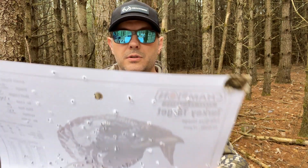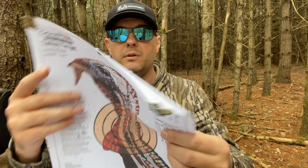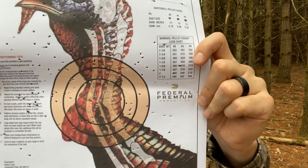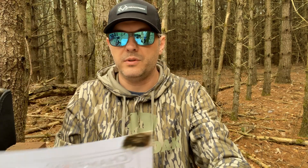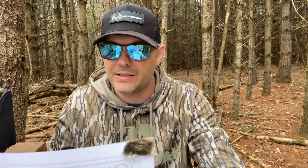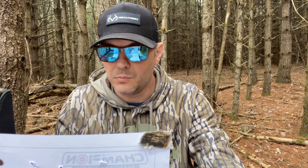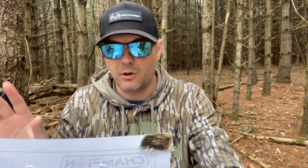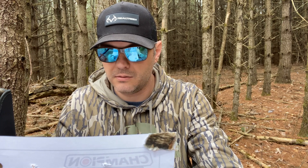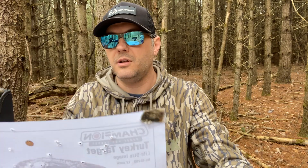Winchester Double X at 25 yards pretty much demolished the target — I didn't even count it up. I would say there's at least 50, probably closer to 75 hits, just all over the brain and spine area. 100% dead turkey. That's the Winchester Double X at 25 yards, number five shot.